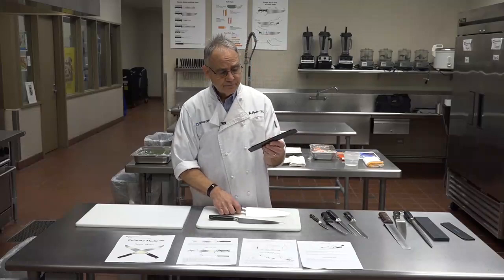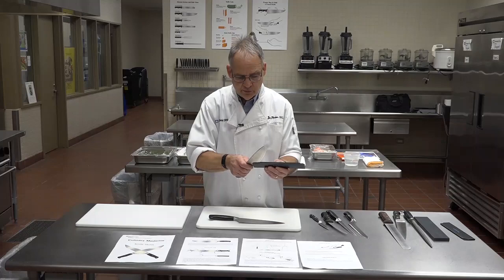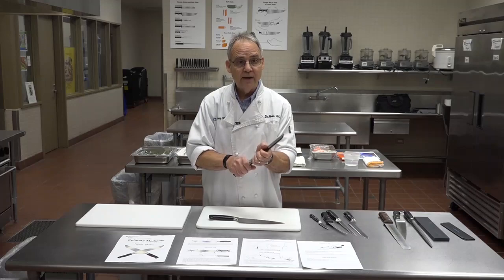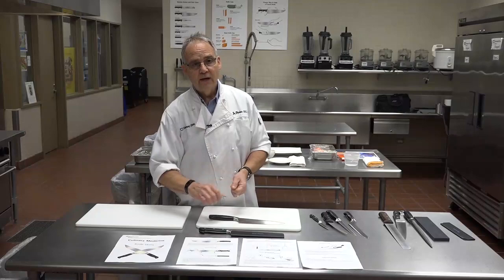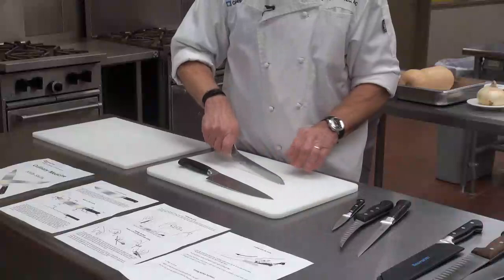Another important consideration: you want to have a sheath for your knife. Don't take a good knife and just put it in a drawer with all your other kitchen tools. If you put it in a sheath, it's safer and it also protects the knife. Then you can store it in the drawer with your other knives. We also have an offset slicing knife — serrated — which is a good tool for slicing tomatoes or bread. Because it's offset, there's less fatigue on your hand and wrist.